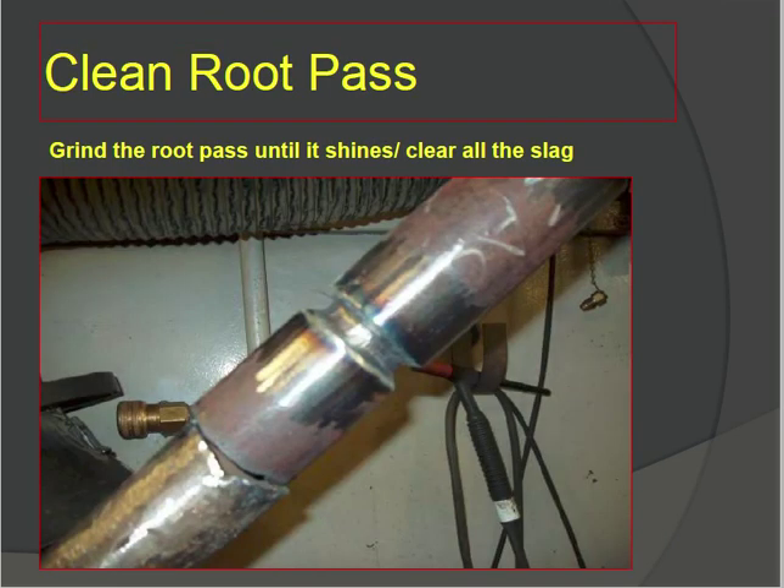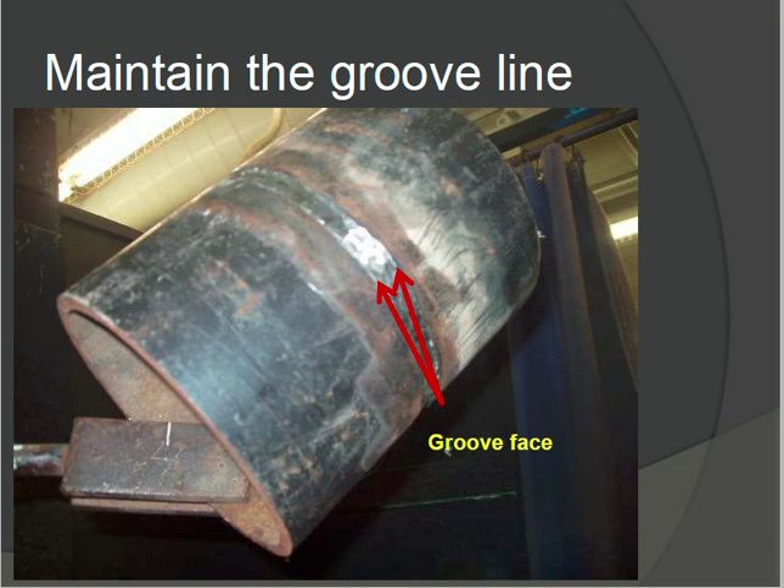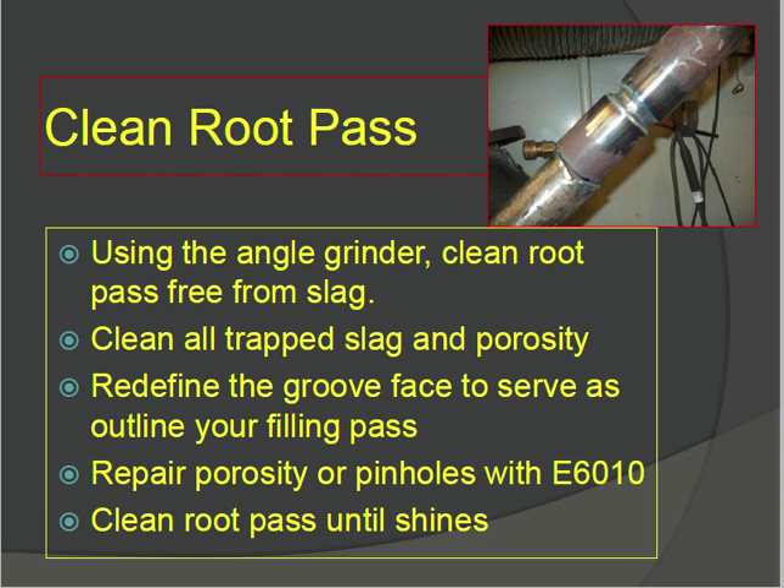After finishing the root pass, clean it — grind the root pass until it is thin and clear the slag. Maintain the groove line. The groove face defines where you weld; you cannot weld beyond the groove face, so maintain your groove line. Use an angle grinder to clean the root pass free from slag. Clean all trapped slag and porosity. Redefine the groove face to serve as the outline of your filling passes — determine how many passes are needed within this outline.